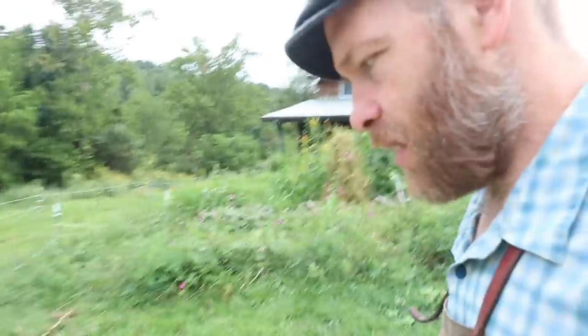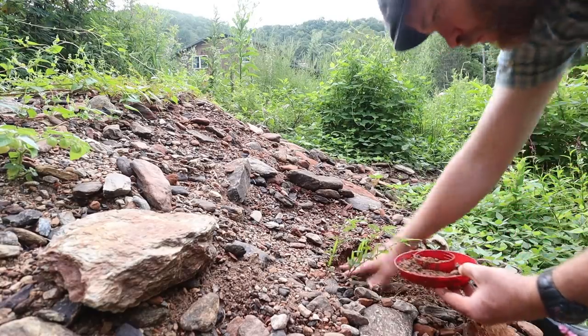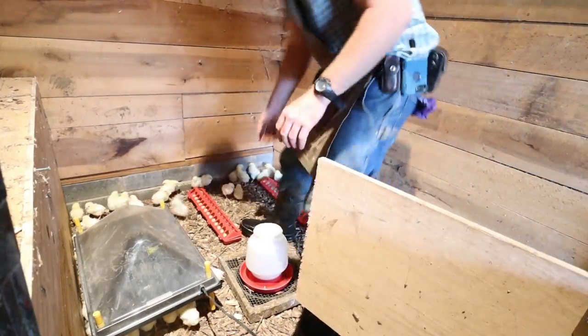Okay, he's gonna go feed grandma's posse. And I got us a five-gallon bucket of feed in here so we don't have to keep going for it.